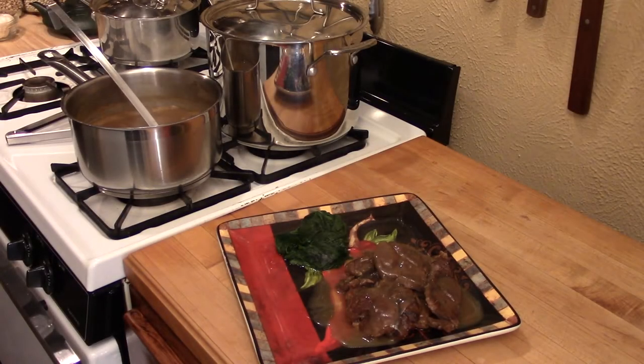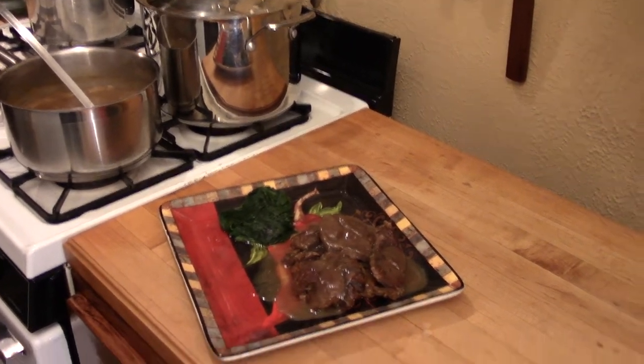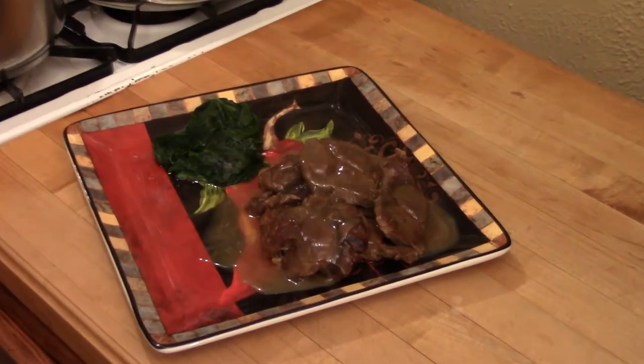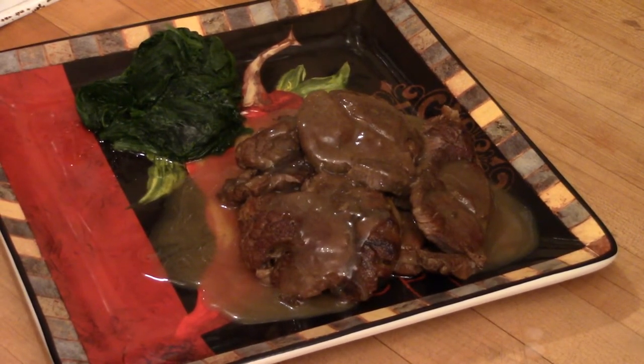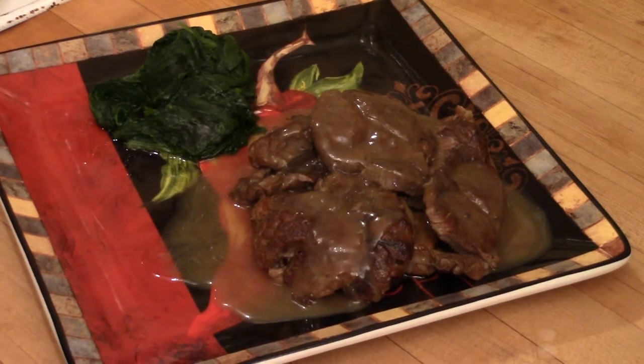That is what it is all about. That's what it should be right there. A simple, very simple dish. Beer braised beef shanks. I can't wait to dig in on that.